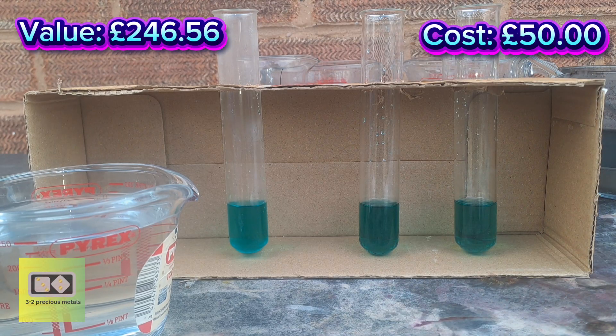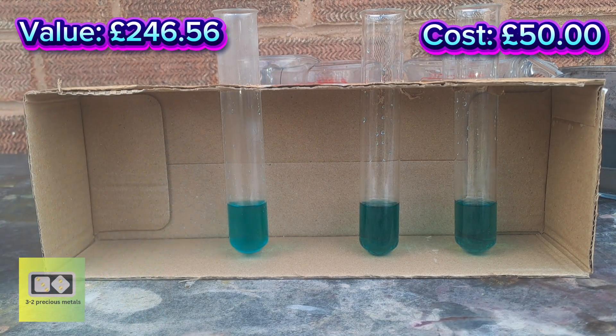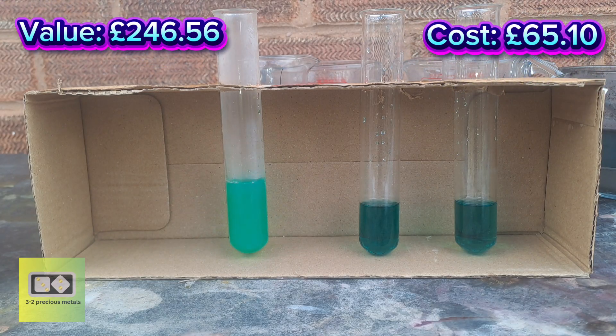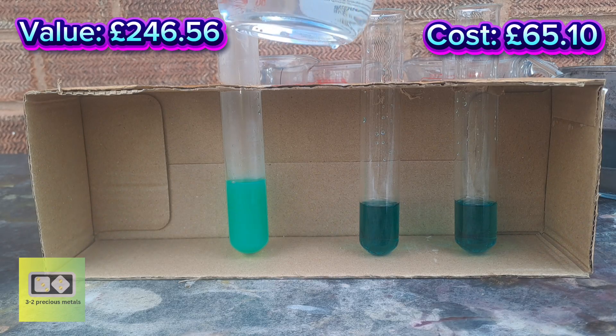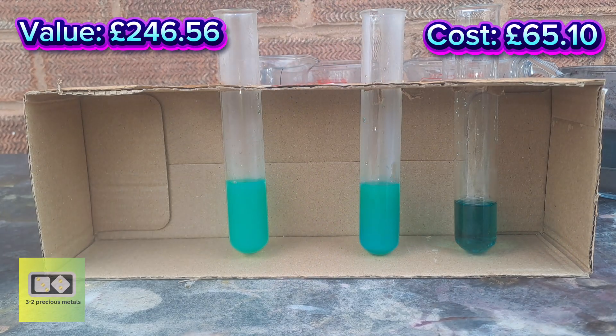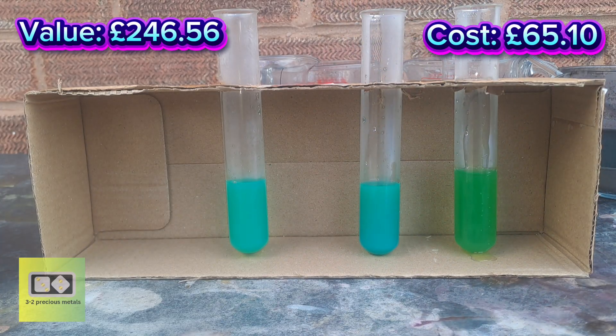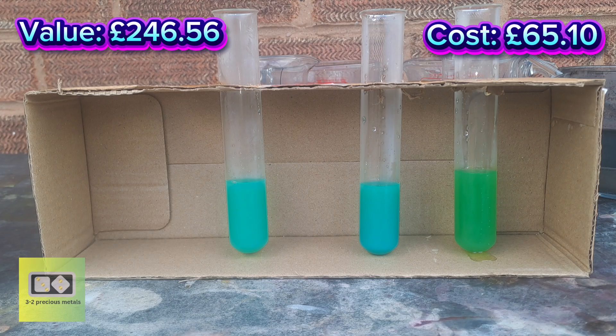I've got three different extractions of that material. I've got some sodium chloride here — we're going to see if we can precipitate any silver. There's a small amount in that one, a bigger amount in that one, and barely nothing in that one. The one on the right is from the first extraction, the middle is from the second, and the left is from the third extraction. I wasn't expecting that much silver in the first one to be honest — that would be mainly base metals — but at least I know there's a bit of silver in there.